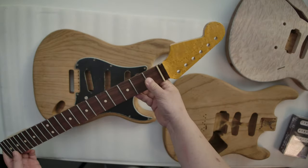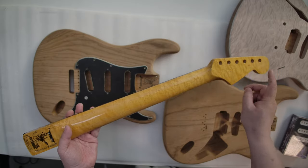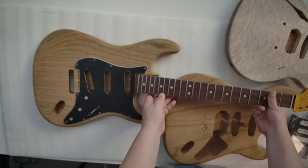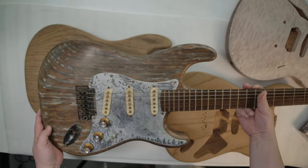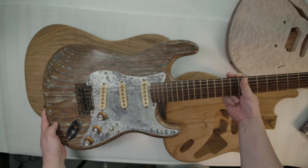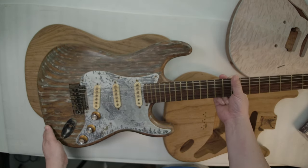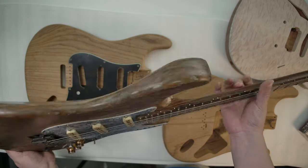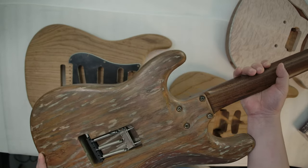I also found a reverse headstock — quite a beautiful bird eye maple. I made this really strong caster out of roasted ash. It's quite nice. I like this. Quite nice. I kind of finished it — a finished guitar. I like it quite a lot.